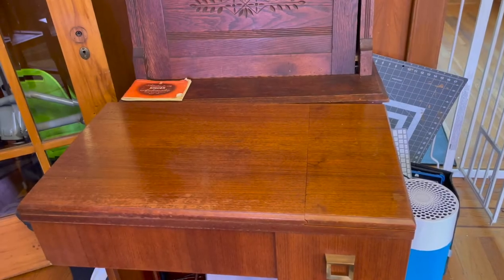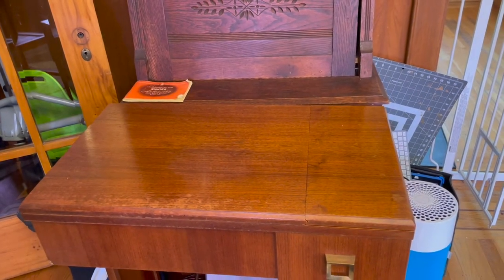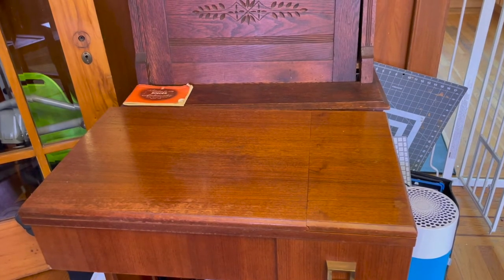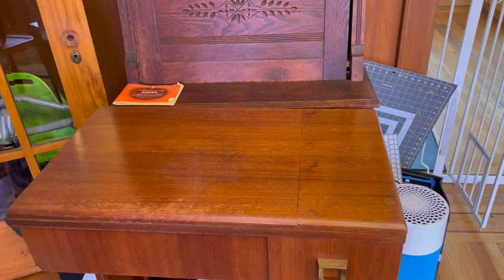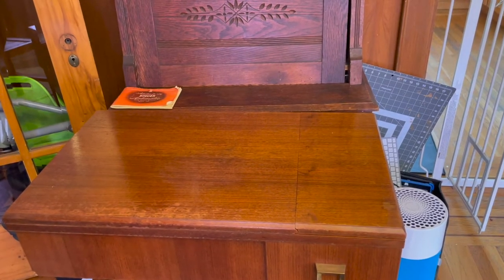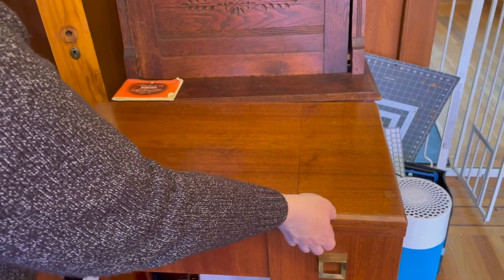Hi everybody! Welcome back to another episode of Zombies Sewing Machines. Today we'll be working on a Singer 306W. This particular machine was gifted to the Buy Nothing community by one of its members who wanted to have it restored to give away to someone who could use it.